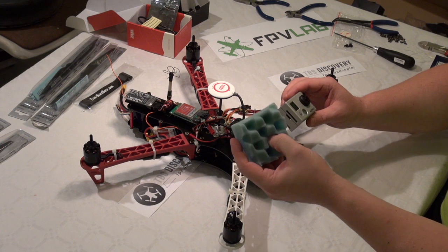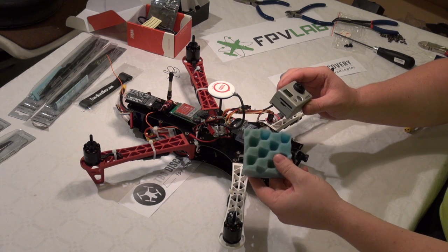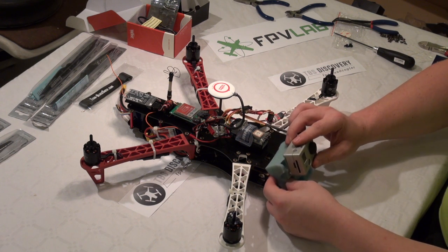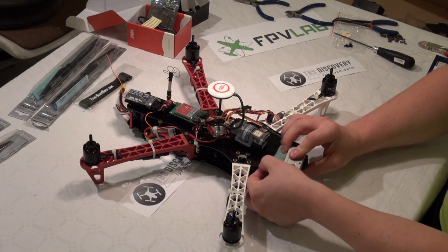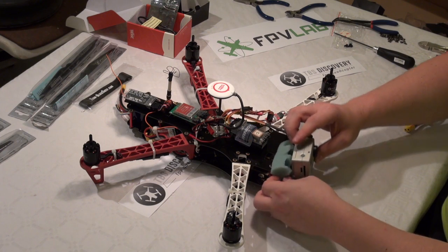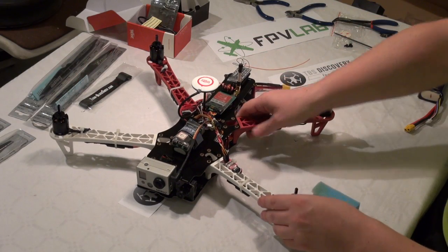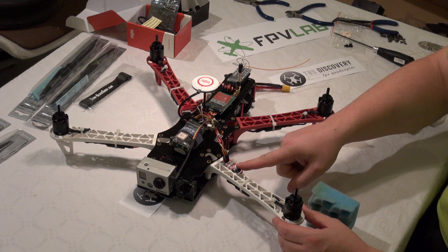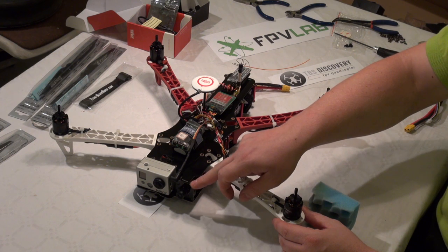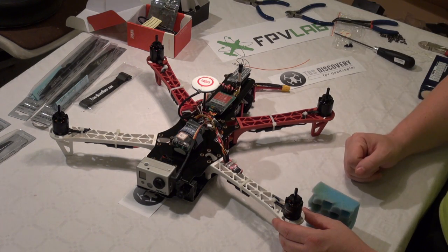I have my GoPro, and I am using this foam — the kind you get when you order hard drives for your computer. It is really good foam which I am going to use to mount my GoPro with, to get good anti-vibration. I also have my video switch for switching between my FPV camera and my GoPro camera from my remote control.